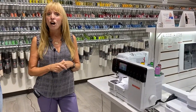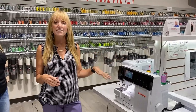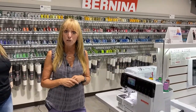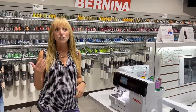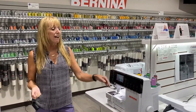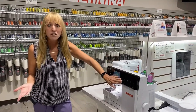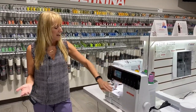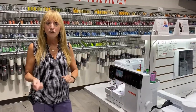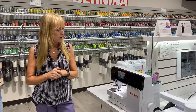It does have auto-tension, so when I thread my machine and I'm ready to sew, it adjusts the tension according to the thread I'm using. However, just like our sewing machines, you have total stitch control — I can go over here and adjust my tension manually if I want to. No other machine in the industry can do that. I can also adjust it on the screen if I prefer, whichever way is best for you.